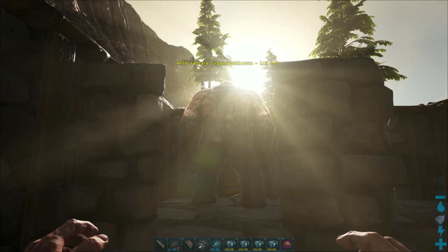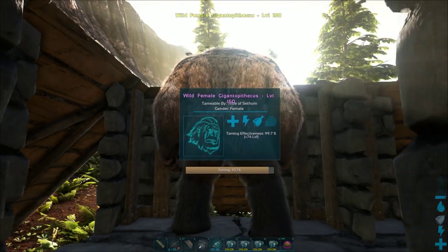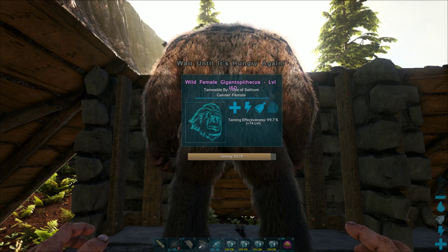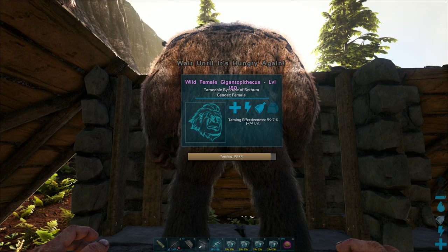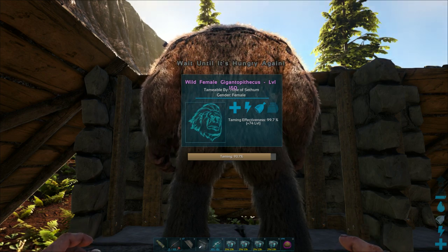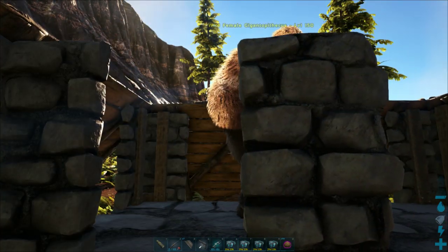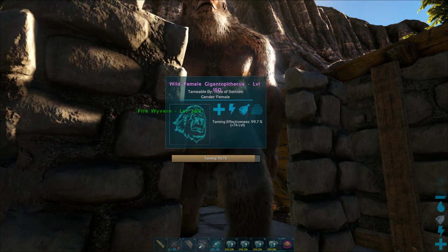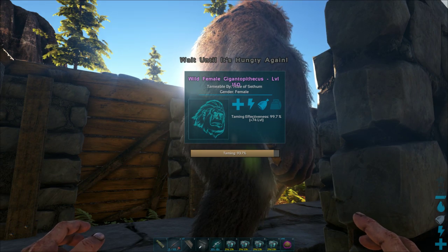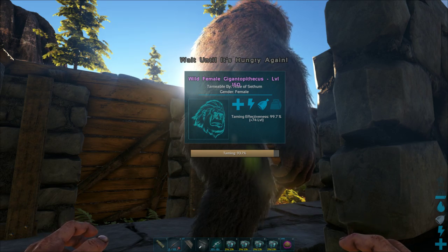The walls help prevent other creatures from spotting it and aggroing on it, making life a lot easier. The Gigantopithecus does a lot of damage, so bear that in mind, but it's an amazing creature in terms of carry weight and abilities — definitely one you want to have. It does a lot of damage against player armor, which makes it very useful in PvP scenarios. You can also add a helmet onto it, which can look cool depending on the skin.